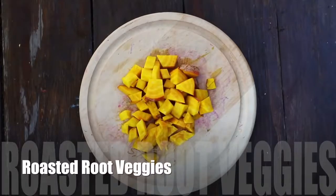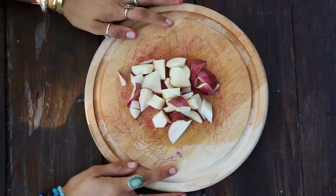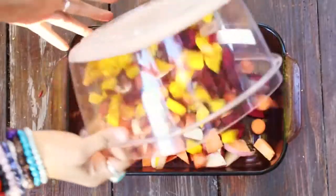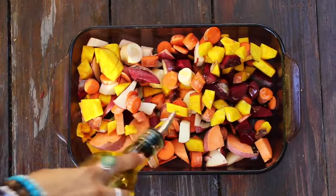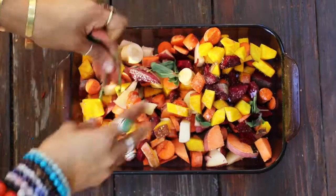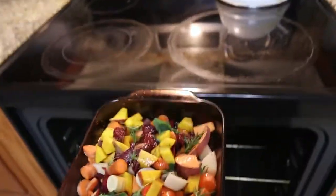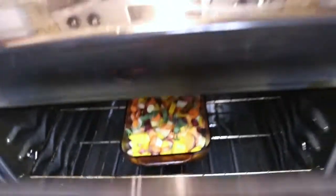And now on to one of the entrees: roasted root vegetables, one of my all-time favorite foods. Cut up as many root vegetables as you'd like, then place them in a pan and glaze with grapeseed oil. Decorate your root vegetables with any spices that you'd like — here I'm using salt, pepper, fresh oregano and thyme, some onion powder and garlic powder, and that's it! Place in the oven at 400 degrees for approximately 15 to 20 minutes.